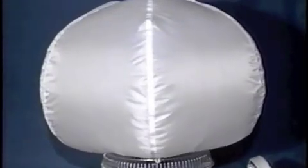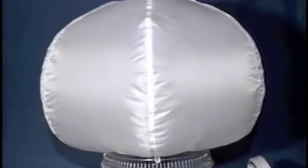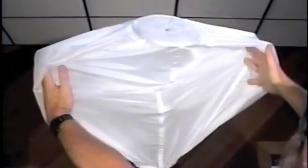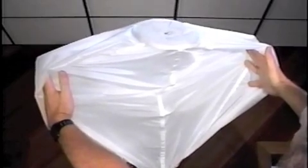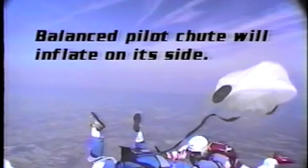The new Vector 2 pilot chute is symmetrical. It is constructed more like a balloon than a parachute. It doesn't have a high drag end and a low drag end, and it doesn't have to reach the end of the bridle before it can inflate. The result is a pilot chute that reaches the end of the bridle faster, and it doesn't tumble on the way.